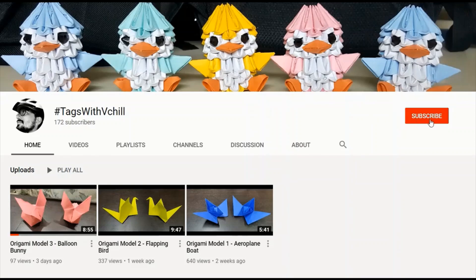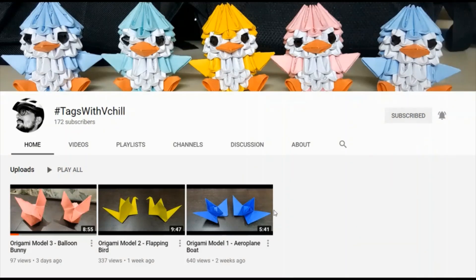Guys, subscribe to my channel, Hashtags with Vchill, and click on the bell icon to get notified regarding the latest videos. Hey guys, welcome back to my channel, Hashtags with Vchill.